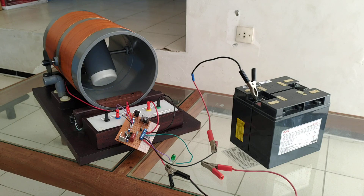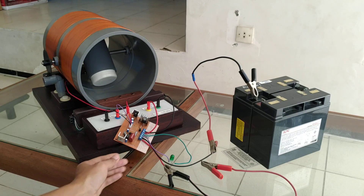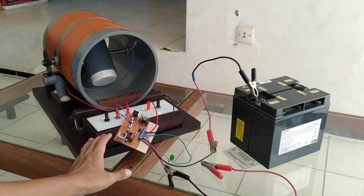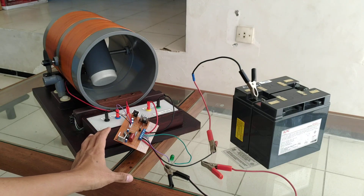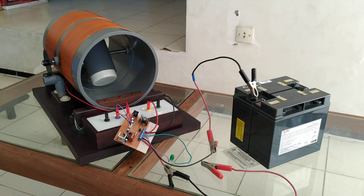Assalamualaikum, hi everybody. In this video I just want to show you a new circuit to drive my pulse motor. Here is the new circuit — this circuit runs on a 20 volt battery, and I'm going to show you the detail.